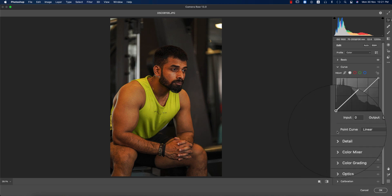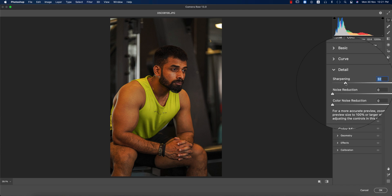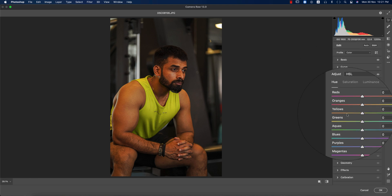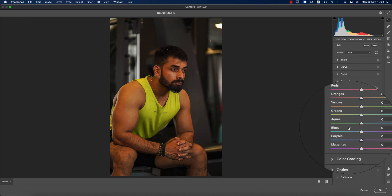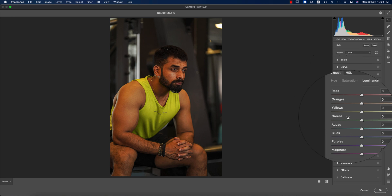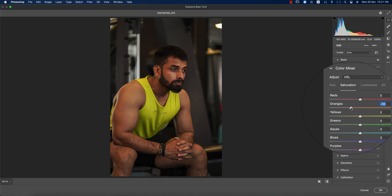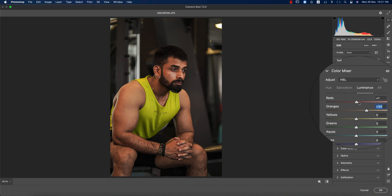Vibrance and saturation — saturation up a little. I'll work with the curve later. In Detail, I'll add some sharpening and noise reduction including color noise reduction. Now the Color Mixer is extremely important — here you have hue (which color will be), saturation (percentage of color), and luminance (intensity). For the orange — which covers the face and body — I'll bring the saturation down a little and luminance up to get a glow.